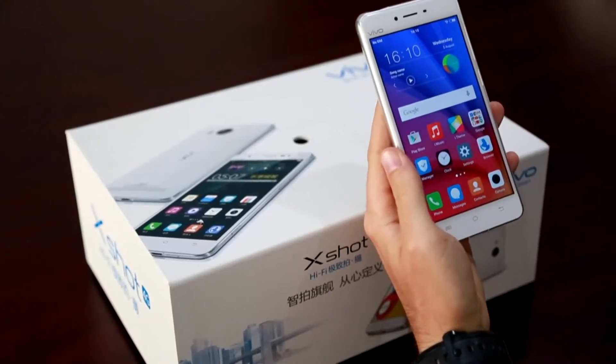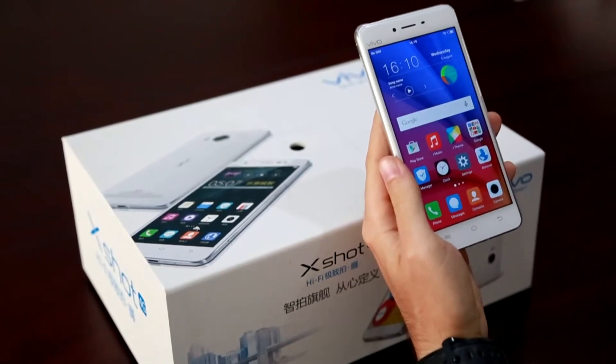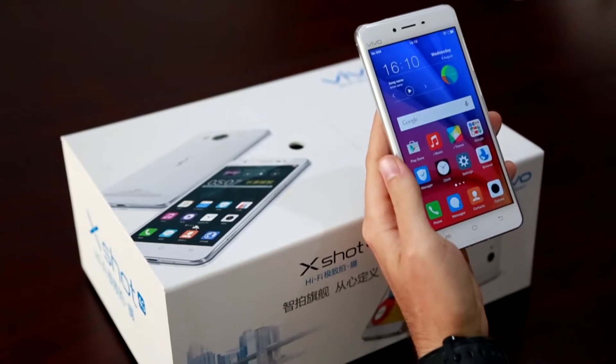Welcome to the Vivo Tutorial Show, hashtag VivoTips. Today we're going to teach you how to use the Vivo X5 Pro to take photos under low light conditions, which is especially helpful at night.